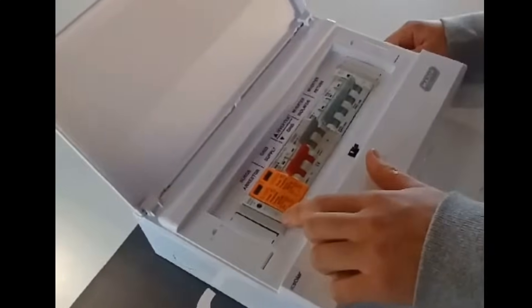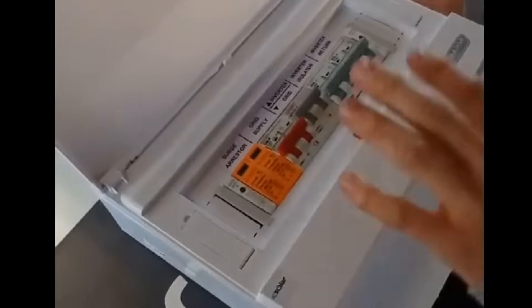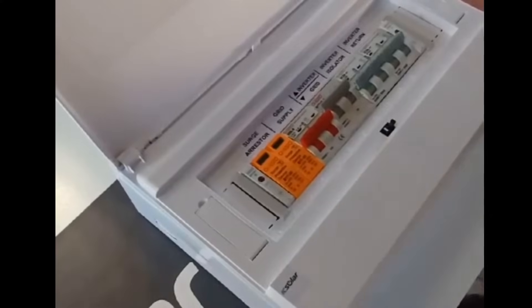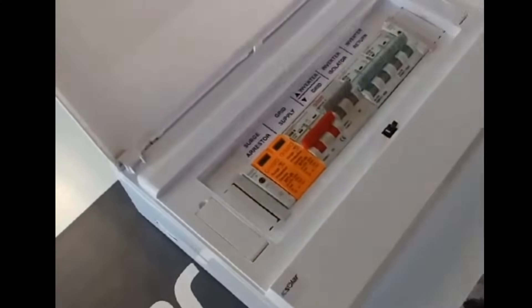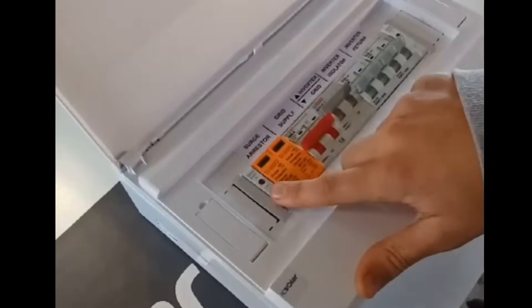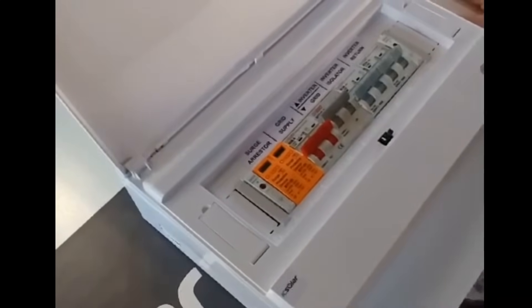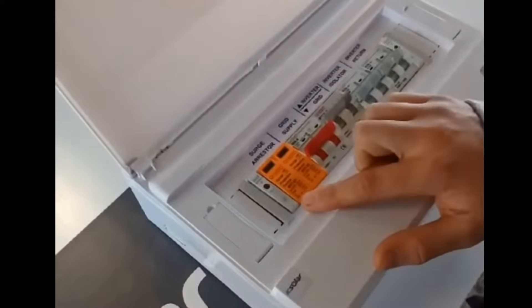As you can see here on the left, we've got an indicator light — this one is red. This should tell you if you have grid power coming into this DB box. In case that light is off, it might be load shedding, or if it's not load shedding, there might be a fault on your Eskom line.